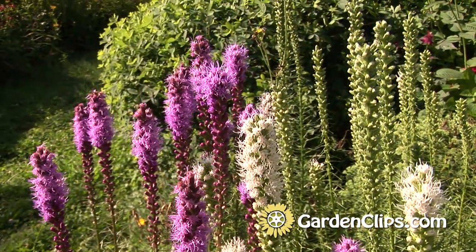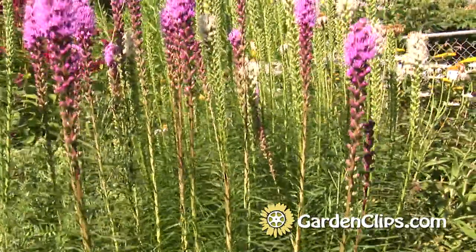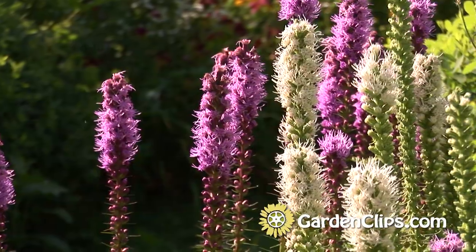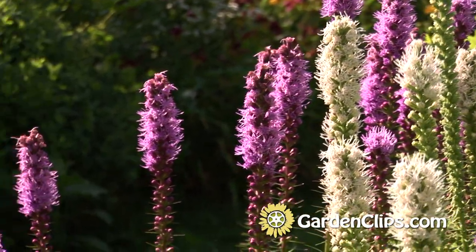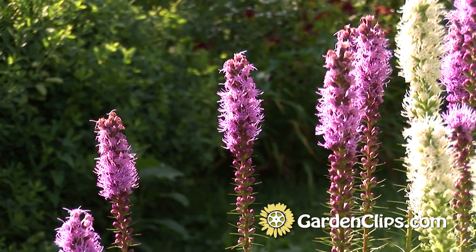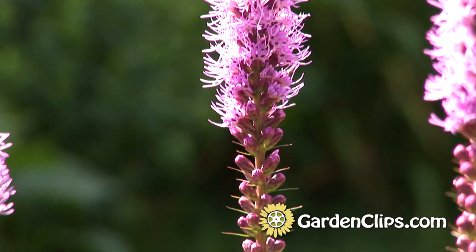Liatris prefers good moisture around its roots and plenty of sun. The flowers are these wonderful spikes. They make a great cut flower. And because of the spike architecture of the flower, it makes a great foil in the vase for other flowers that are more fluffy and more poofy. It's really a wonderful cut flower and also a great ornament in the garden because of its architectural nature.